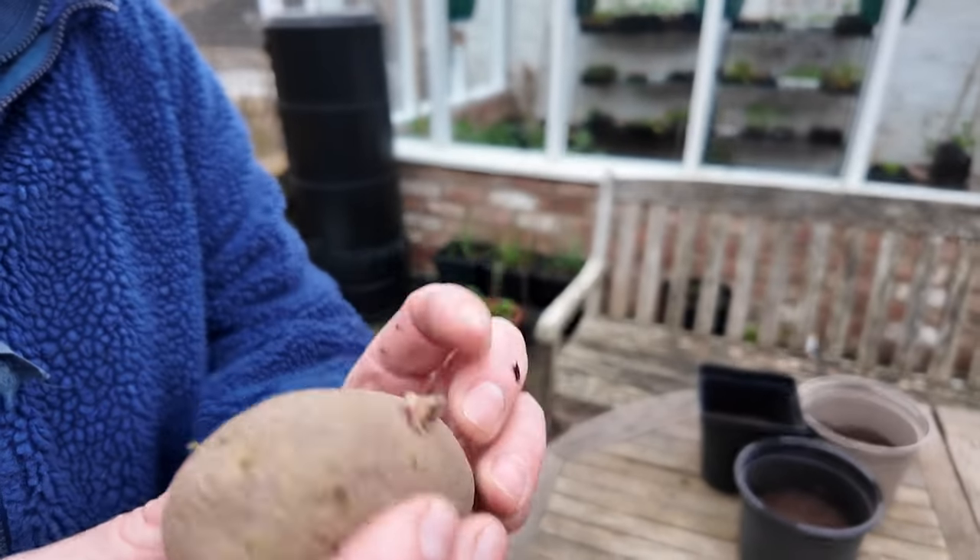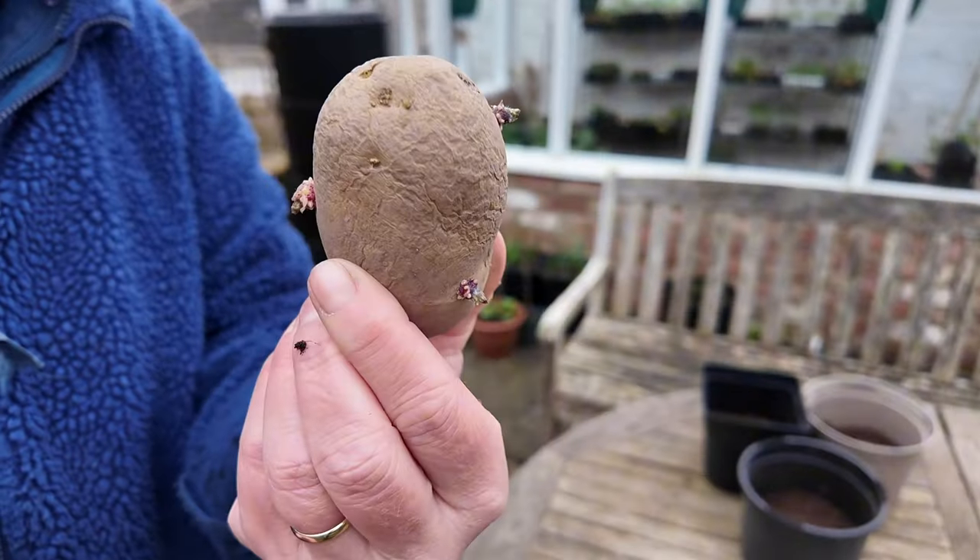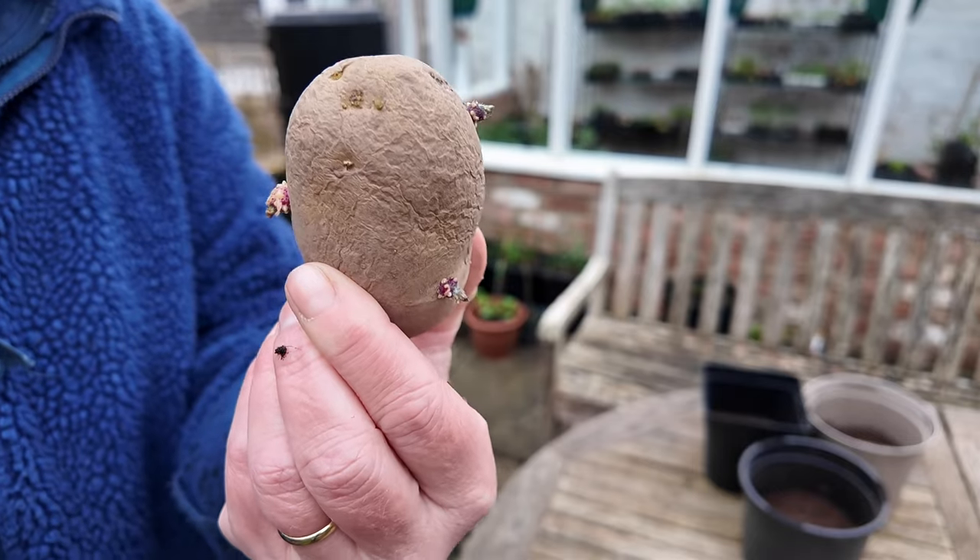I might just leave those little three chips on there — that's how I do the potatoes.